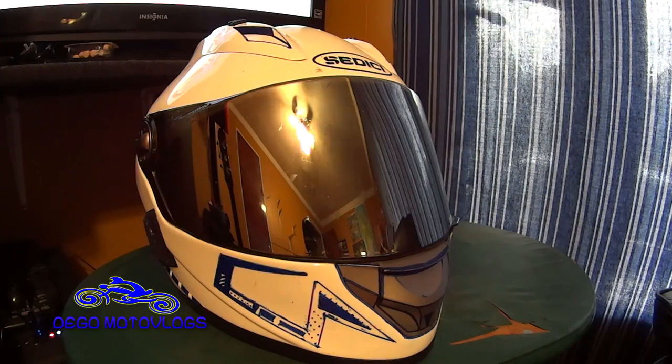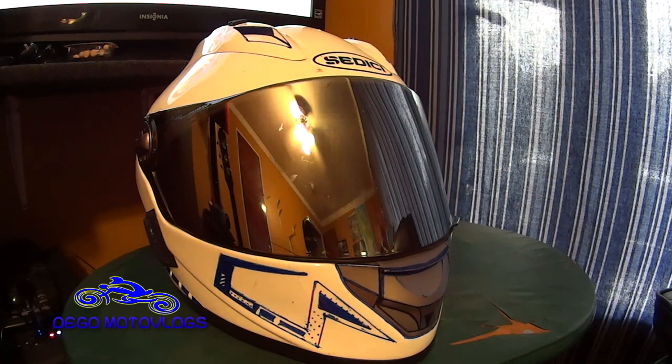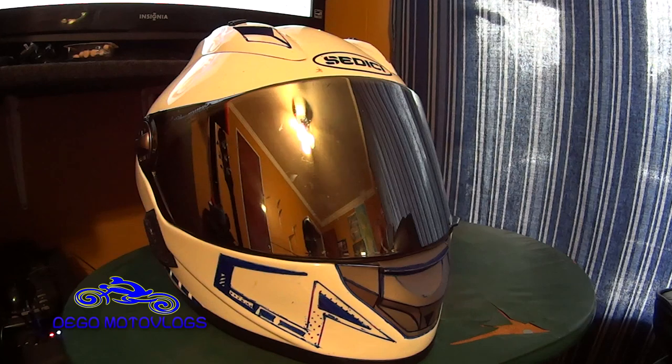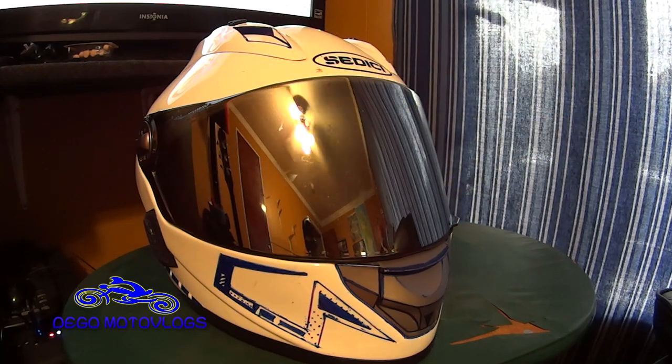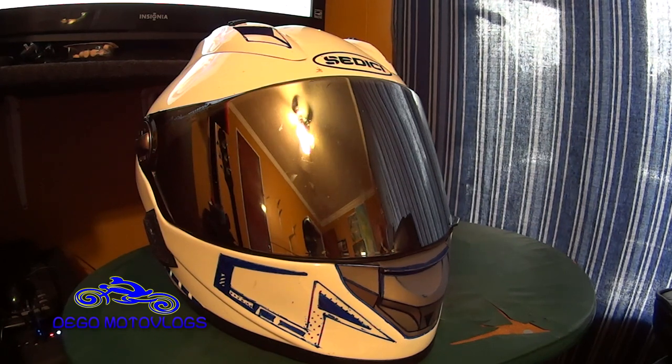Okay everybody, thanks for tuning in. Be sure to check back for my full gear review on all the pieces that I've been wearing for the past year or so — just an overall guide and review of everything I have and have had. Everything I review will be a fairly long-term review, so it's not like I just bought these things. That being said, the first item on the list is the Sedici Strata helmet, so let's get started.